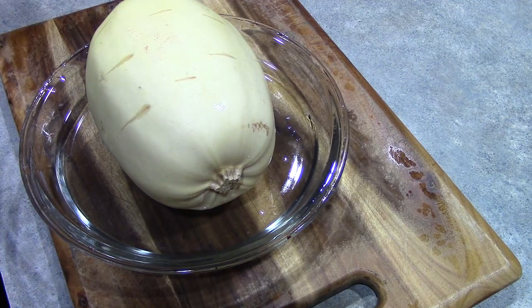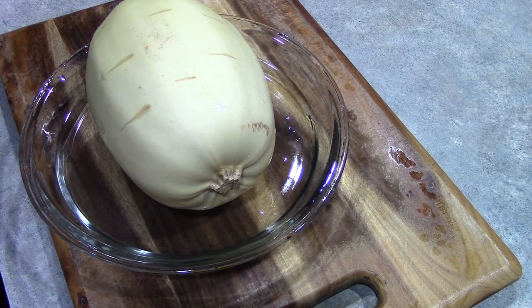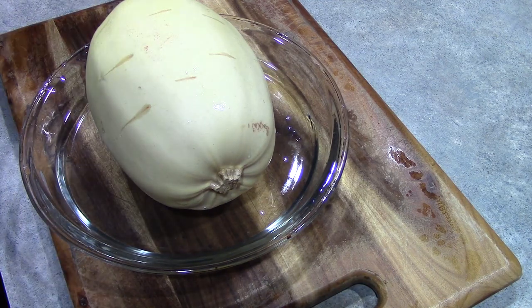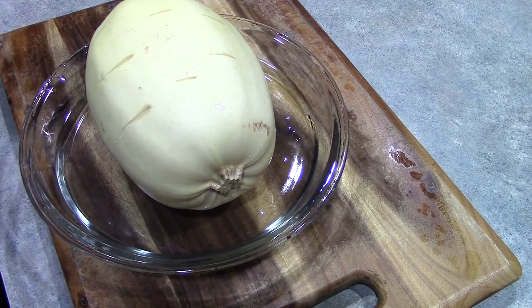It does depend on the weight of your squash how long you put it in there, but just take a look at it at about 10 minutes and you will be able to determine if you need to cook it longer. Basically you are cooking it until the outside is nice and soft, and then you will be ready to proceed.